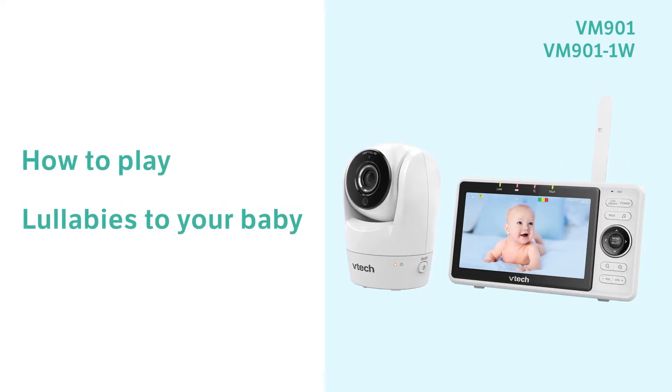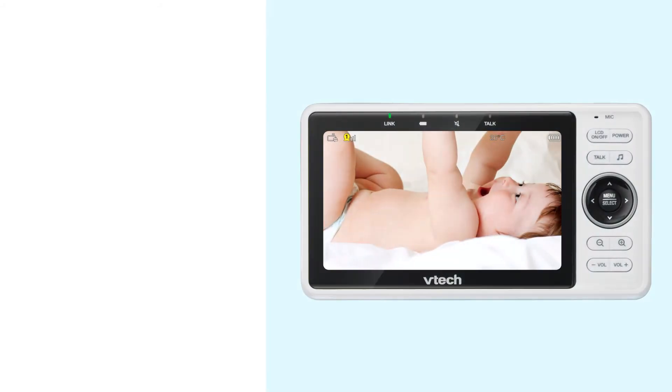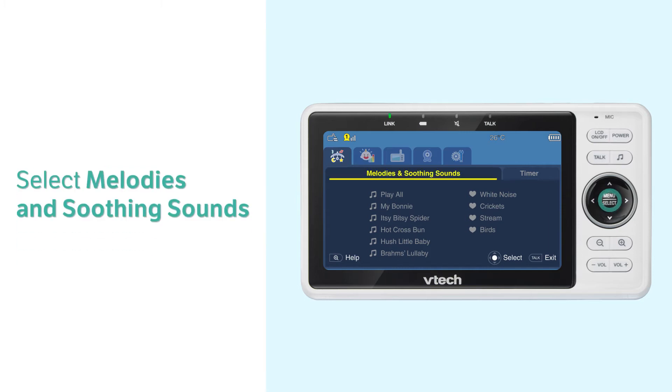Play lullabies remotely and comfort your baby to sleep. Here is how. First, go to the lullaby menu and select Melodies and Soothing Sounds.